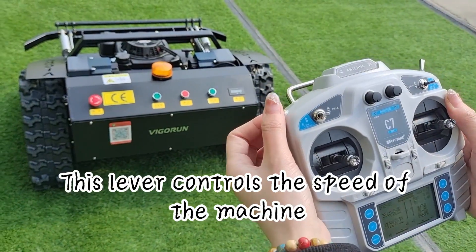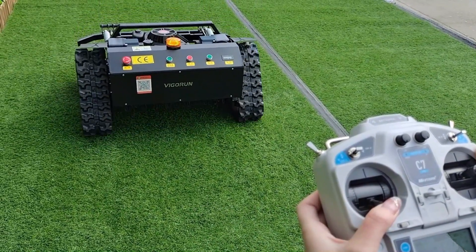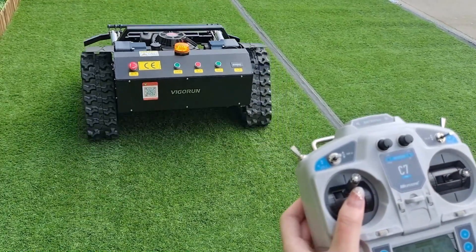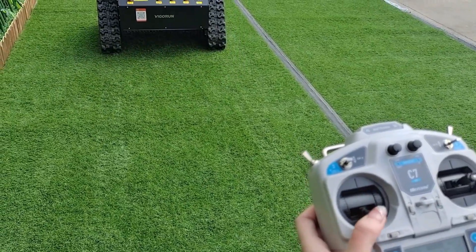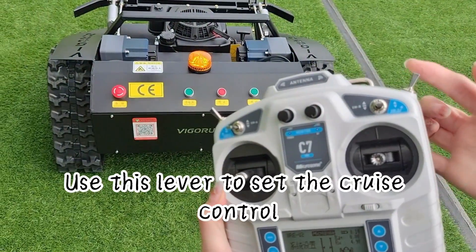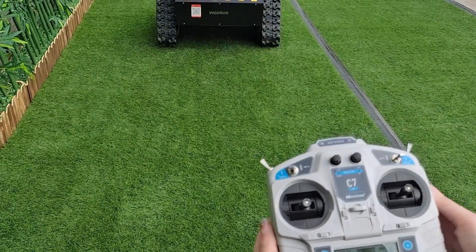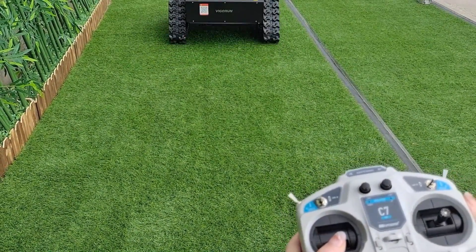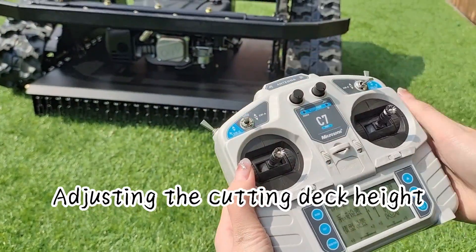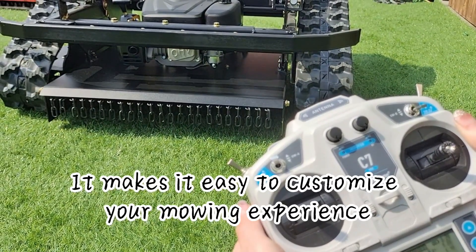This lever controls the speed of the machine — you can switch between high and low speed depending on your mowing needs. Use this lever to set the cruise control. Adjusting the cutting deck height can also be done by using this lever right here, making it easy to customize your mowing experience.